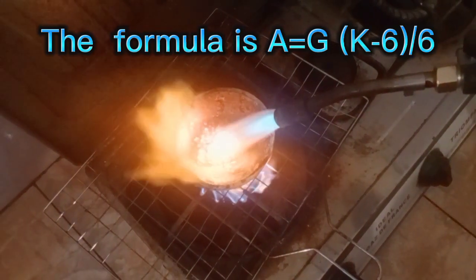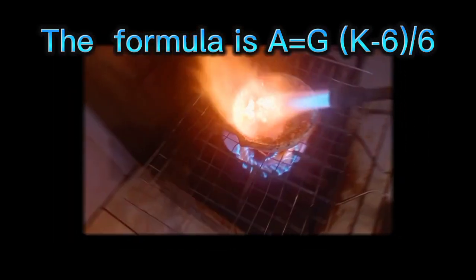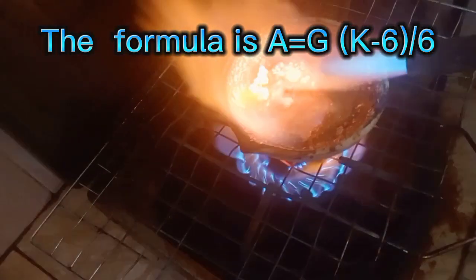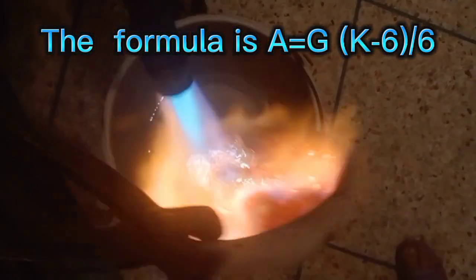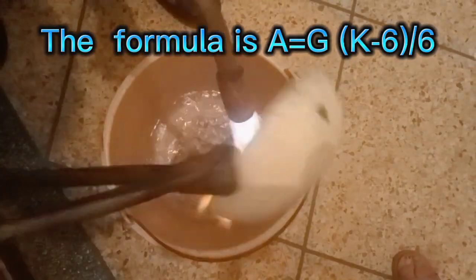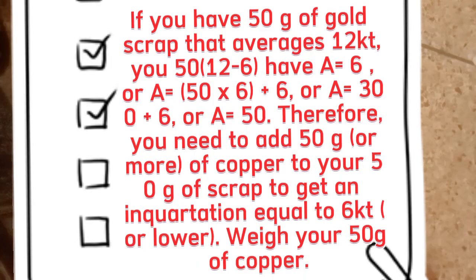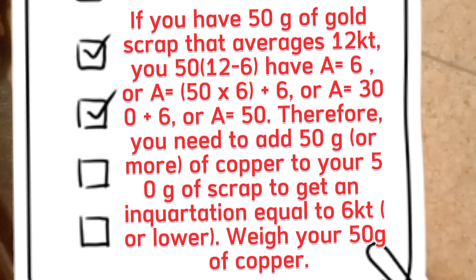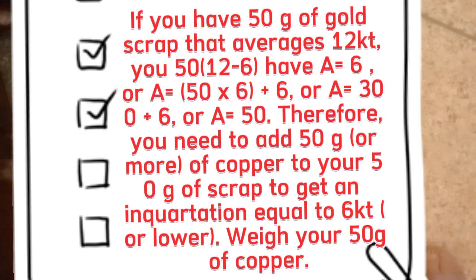The formula is: a equals g multiplied by (k minus 6) divided by 6. Here, a is the amount of copper you need, g is the weight of your gold scrap, and k is the average karat. For example, if you have 50 grams of gold scrap that averages 12 karats, then a equals 50 times (12 minus 6) divided by 6, which equals 50.